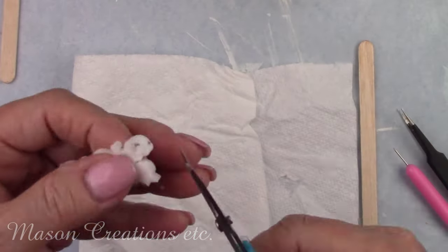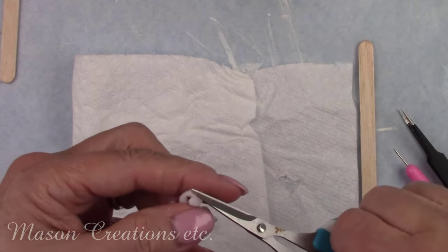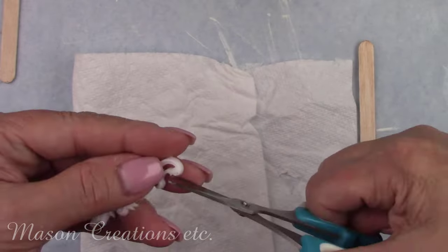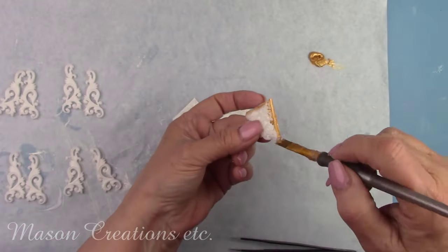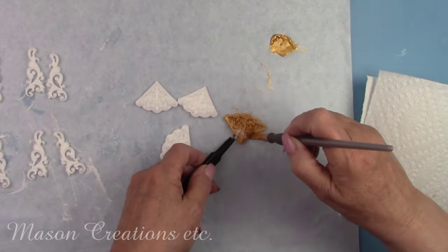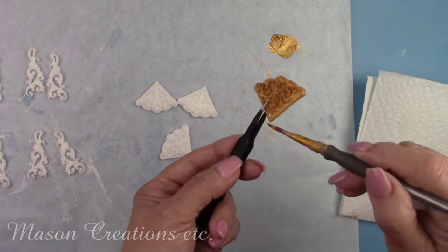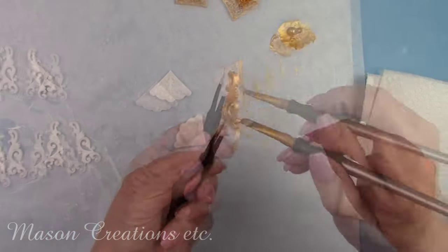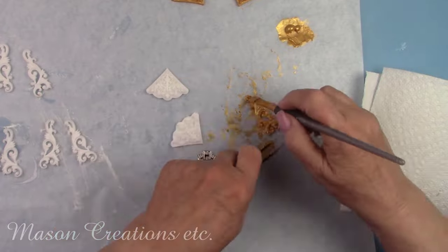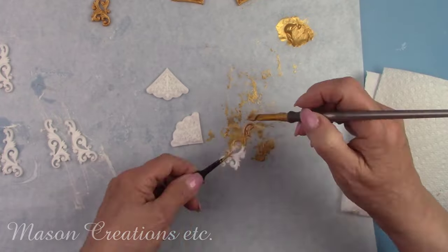If there's any dried residue around your casting you can remove it with tweezers or a pair of scissors — then you'll have some nice clean edges and ready for paint. You can treat your castings just like you would if they were clay. They're a lot more durable than clay, especially if you use a delicate mold — you won't have trouble with anything snapping off. I'm painting all my little embellishments with gold paint. I'll let that dry for about 45 minutes, then I'll put a coat of my satin Polyvine varnish to prepare them for antiquing. I'll let the varnish dry for about 45 minutes as well.